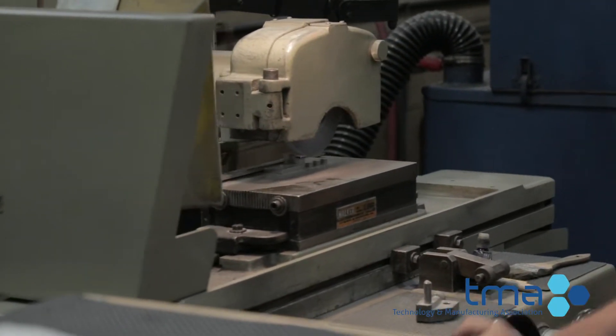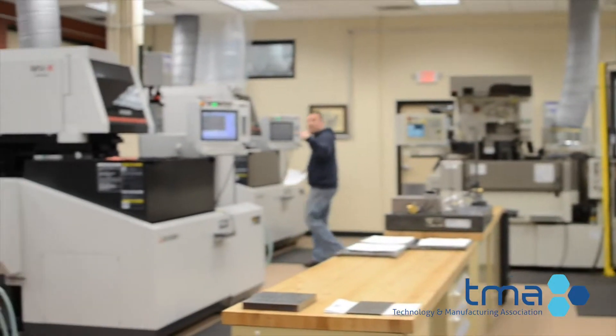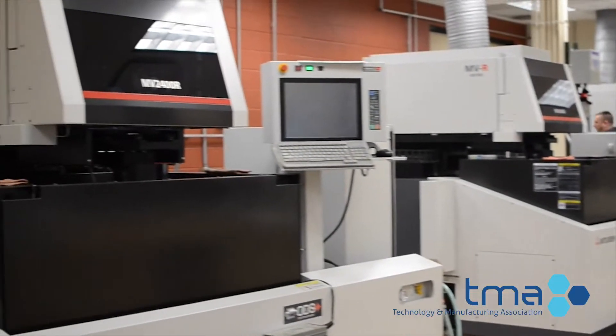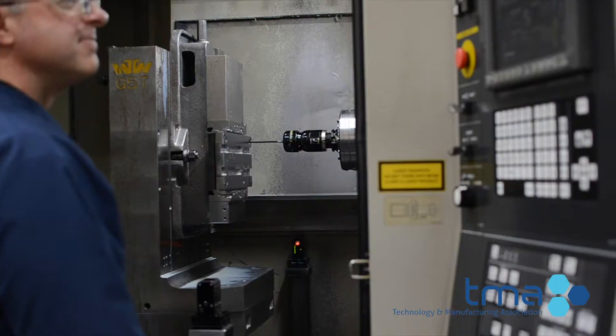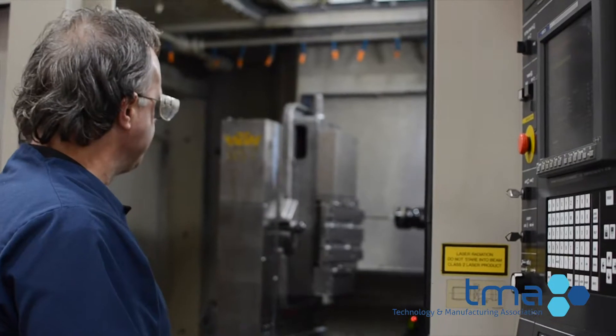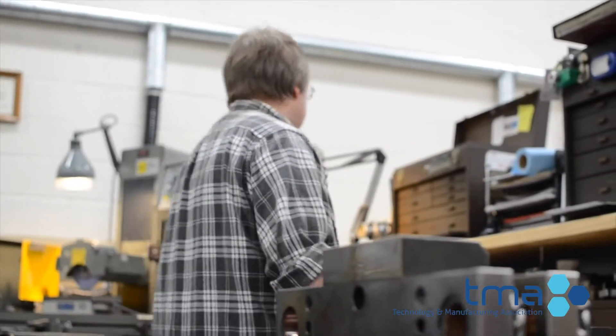Tool and die makers are responsible for building the tools that manufacturers use to produce all of those things. And as you can probably guess, it takes a very skilled operator to run a tool and die machine. The tool or die can be made from various grades of metal, and some will be used thousands of times before a new tool is needed.